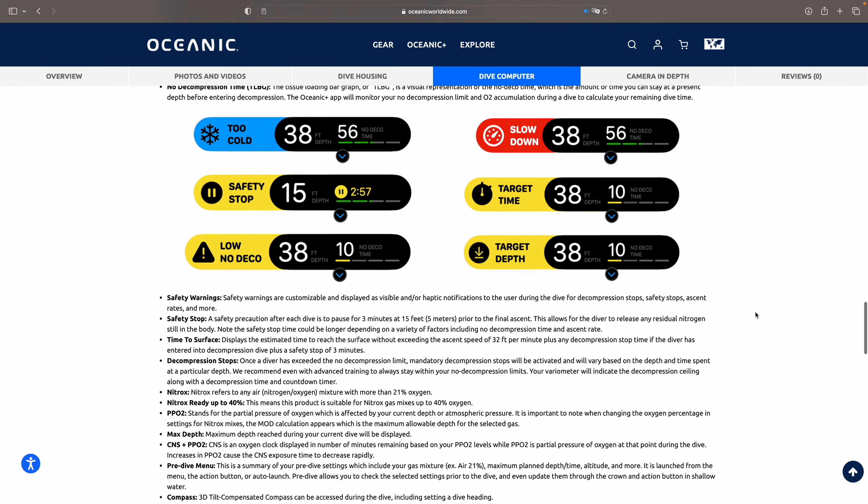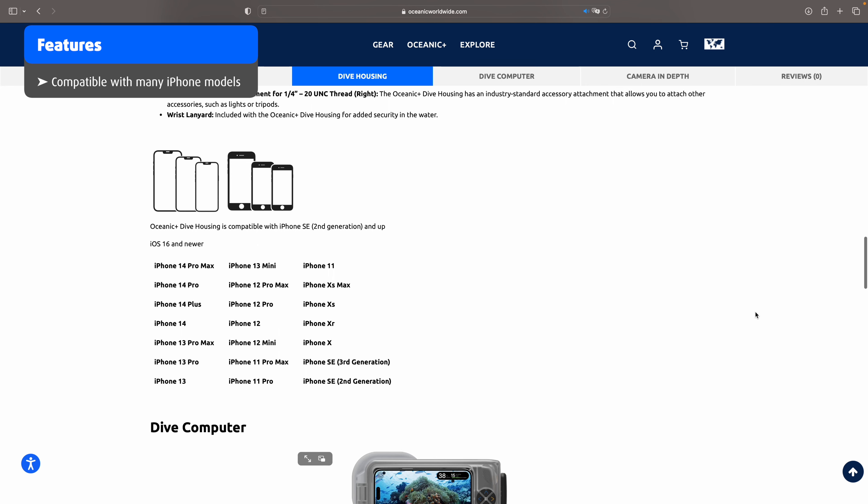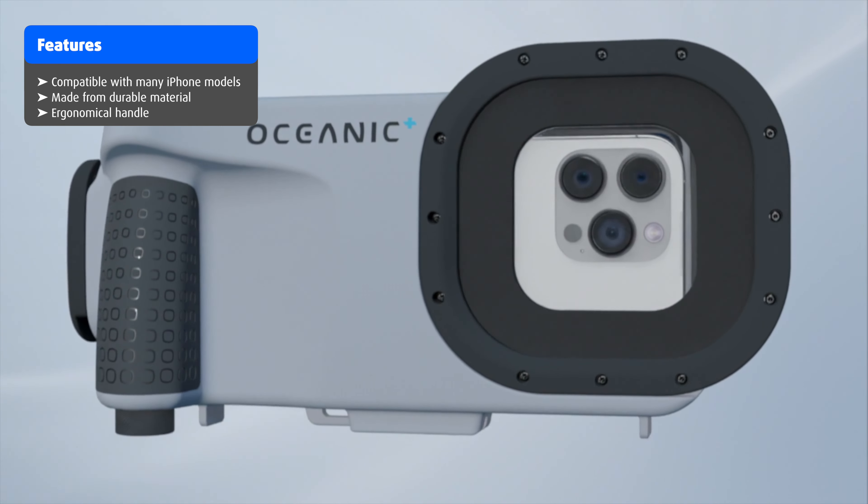If you want to see the whole specs list, you can click the link down in the video description below, which will take you to the official Oceanic website. Let's talk about compatibility. The Oceanic Plus Dive Housing is compatible with a large variety of different iPhone models — not just the current ones, but all the way back to the iPhone 11. From what I can tell, it is not compatible with any other smartphone brands. It is made from durable material and incorporates an ergonomically formed handle that makes it more comfortable to hold.